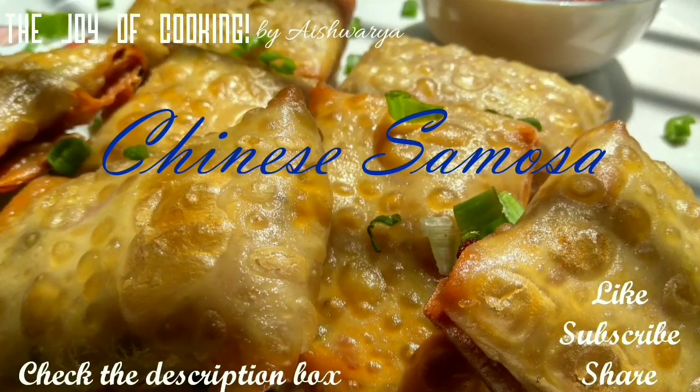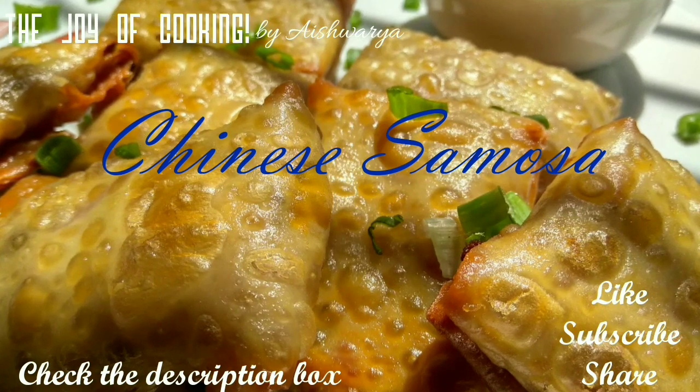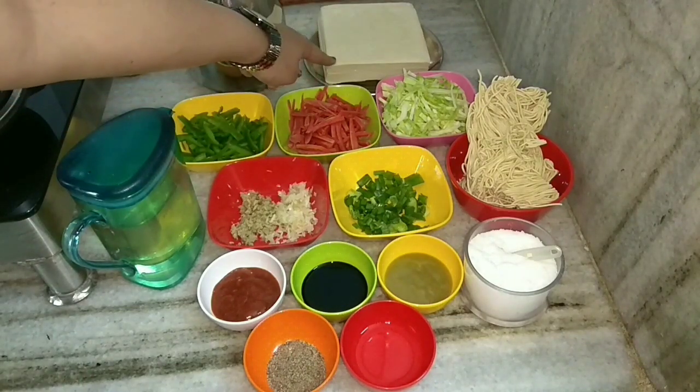Hi friends, I'm Aishwarya Sunil Biwalkar welcoming you to my channel The Joy of Cooking. Today I'm going to share with you the recipe of Chinese samosa. For that we require the samosa sheets that are readily available in the market.